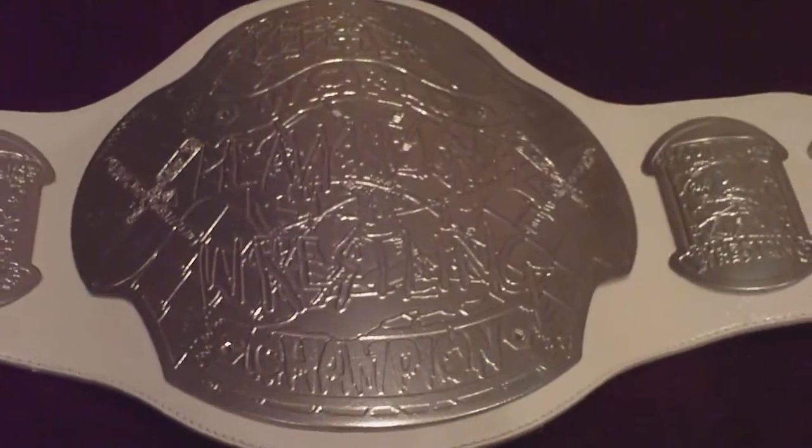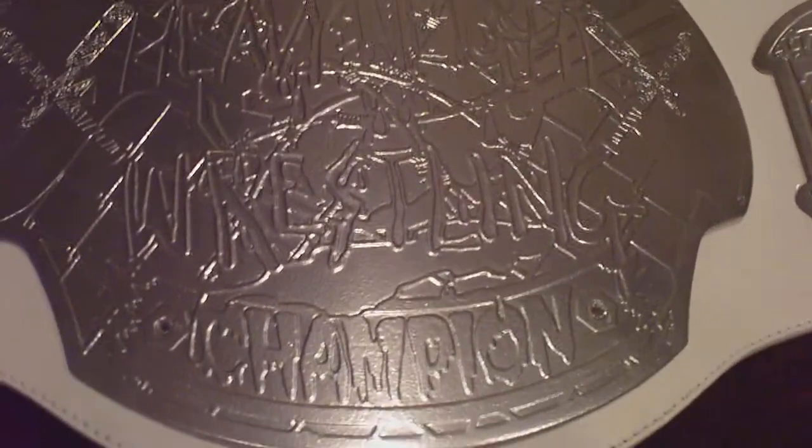Hey what's up YouTube, it's your boy Nominus here. This is the final video I'm going to make on the ECW belt — I finally finished it. It took a little bit longer than what I wanted due to the pink color that I was using.